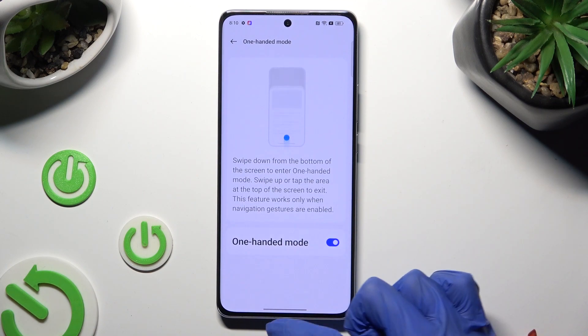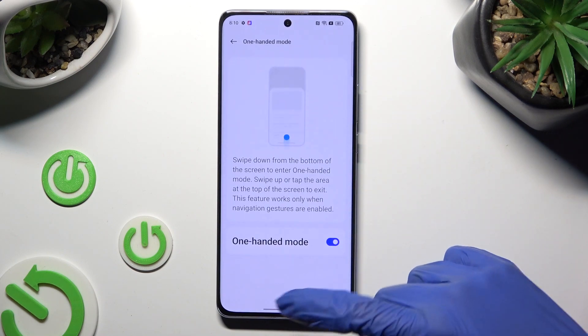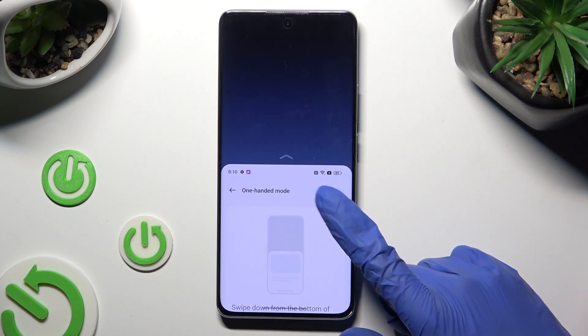When I do that, as you can see, one-handed mode is on. You can go back to normal by clicking on the upper area or simply swiping up.